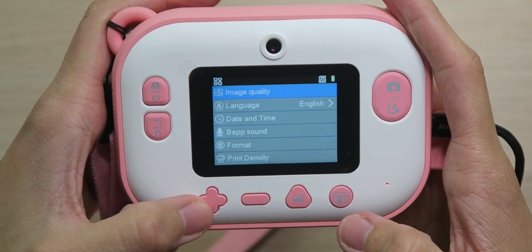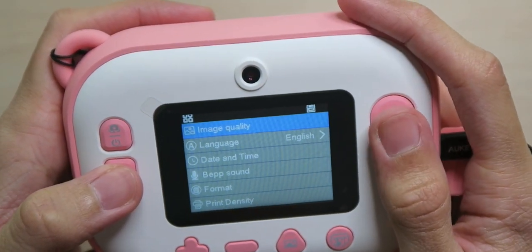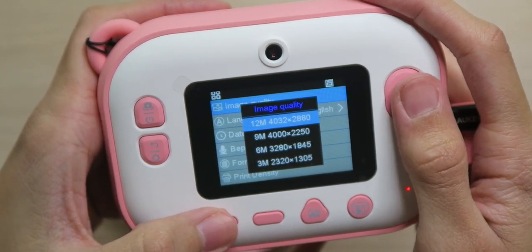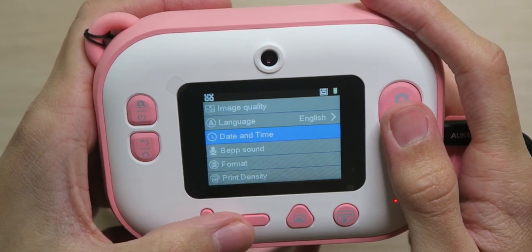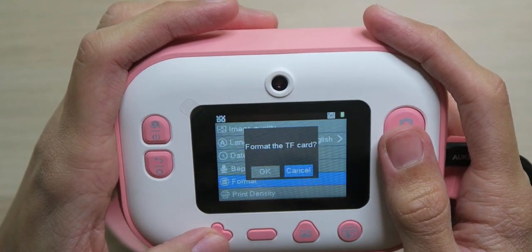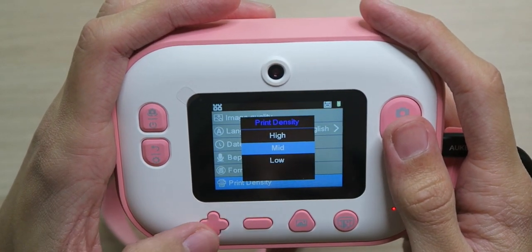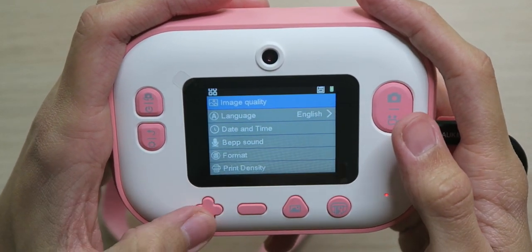In the settings menu, it turns out this isn't a D-pad — it's a plus and minus button. The plus button goes up and the minus button goes down. We have image quality — we'll change it to 12 megapixels. We have language set to English, date and time to set, a beep sound toggle with low, high, or off — I'll leave it on low. We can format the SD card, and we have print density which I'll leave in the middle for now.